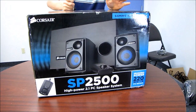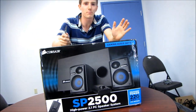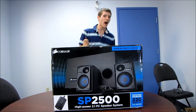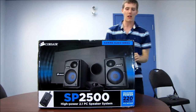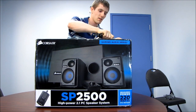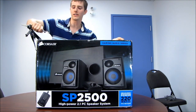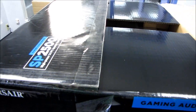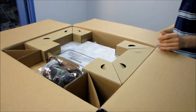If you've followed Linus Tech Tips for any extended period of time, you probably know that I'm a bit of an audio geek. So this is something I'm extremely excited about. This is the brand new SP2500 from Corsair, from their gaming audio series. Normally I would turn my nose up to gaming audio and say it just means it's not very good, but Corsair has taken a completely different approach. This is a 2.1 setup, and they've aimed to build the best overall speaker setup they can in a price range that gamers can still afford.